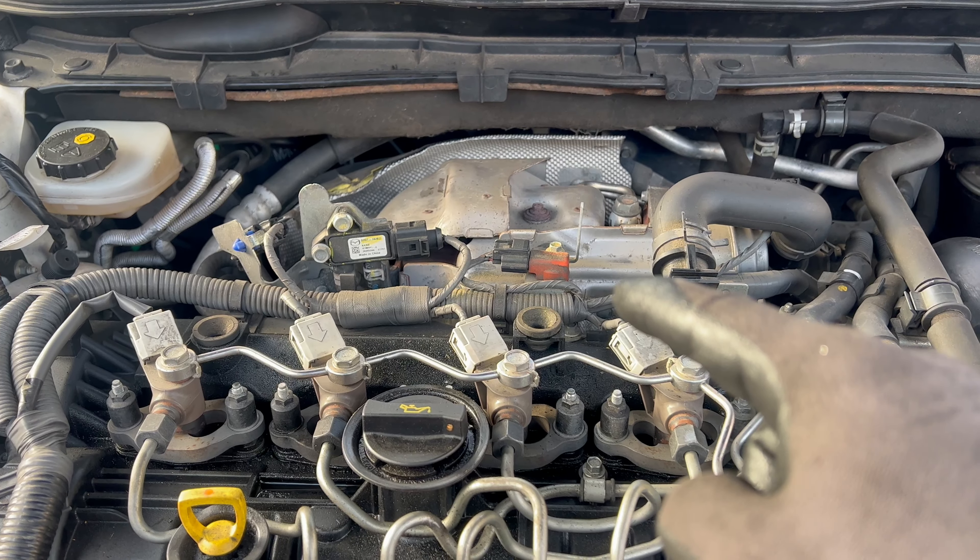Once you're done, you can put back the new sensor and check the live data again to confirm it reads the correct pressure. The new sensor is wired up, and the readings show nearly 100 kPa — so that's where it's supposed to be. We've verified that the correct part has been changed and the issue is rectified. You can put back the parts, start it up, take it for a test drive, and the car will be good to go.